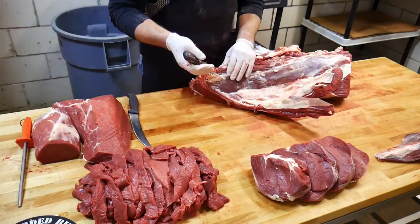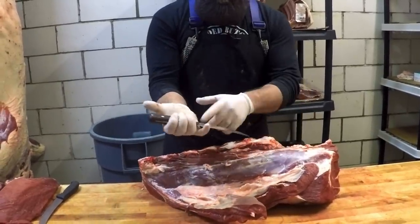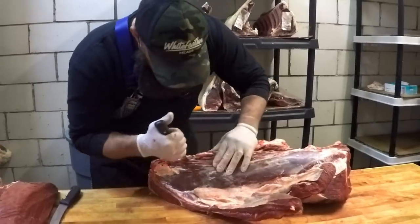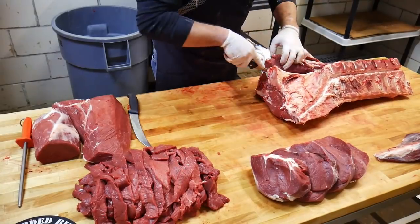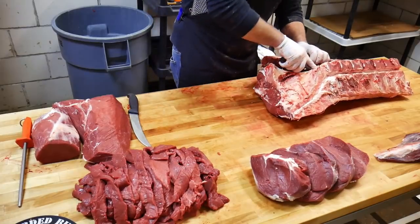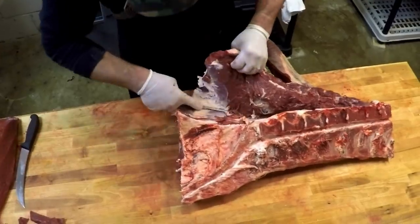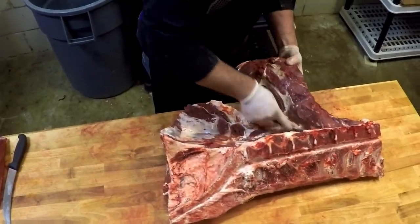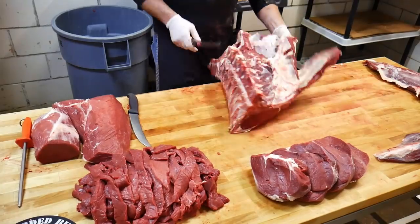Now what we have left is the short loin. The short loin consists of tenderloin, strip, and sirloin. Getting started, I'm going to remove the tenderloin first. I like to get a hold of my blade, making sure you don't cut the palm of your hand, and just work your blade right down along this vertebrae, making a cut all the way along the back. Then I flip it around and slowly pull this tenderloin out. This is the most expensive cut on the bison, so you want to get nice and close to that bone and remove as much tenderloin as possible.